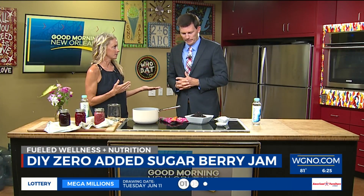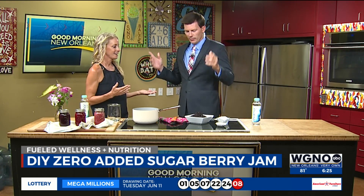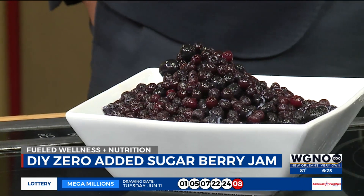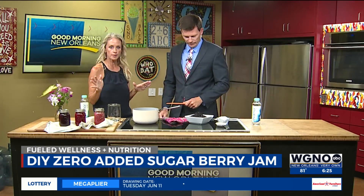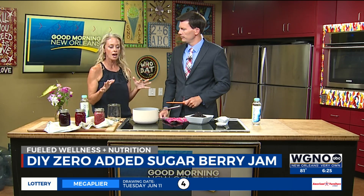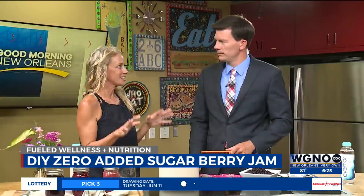You were saying just recently you and the kids went berry picking. We love blueberry picking — you got so many of them. There's only so many that you eat, so you might be freezing them. If you've got whatever frozen berries you have, either fresh and now frozen or bought frozen, the idea here is a DIY homemade jam that has zero added sugar.